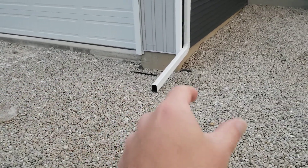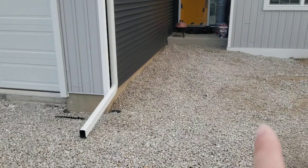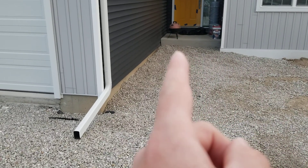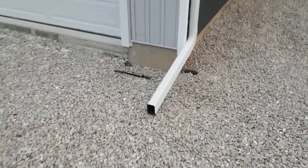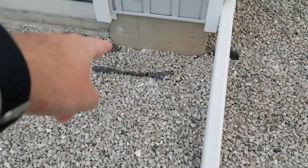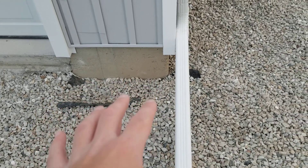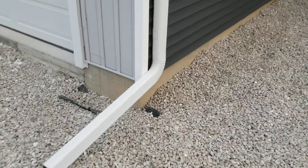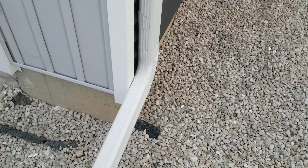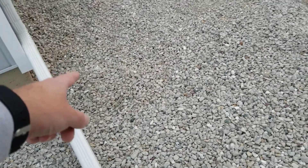There's gonna be a driveway with a sidewalk about a foot to foot and a half off from the garage. The sidewalk will be closer to this side of the stoop, probably stopping out there. We're going to have a space right here — dirt, rock, or gravel — between there and there. There's a drain here with a downspout coming down, and we're going to be doing corrugated pipe, a French drain.